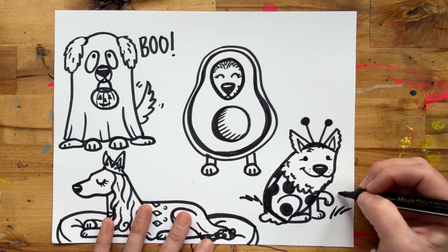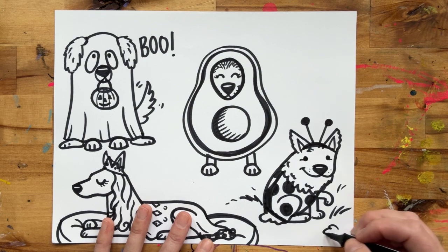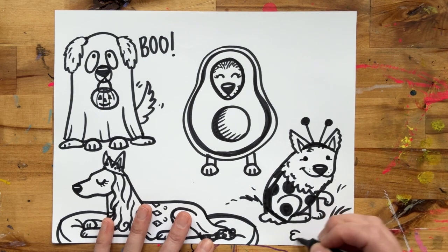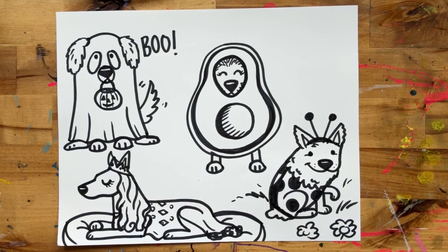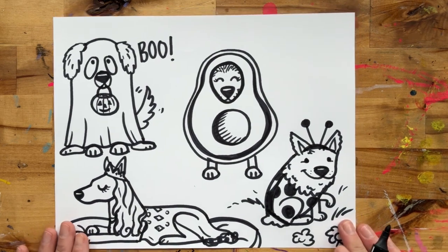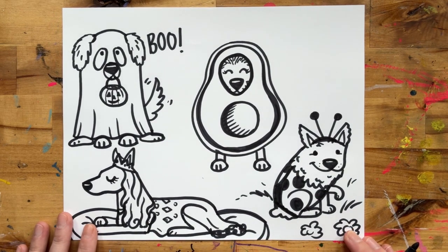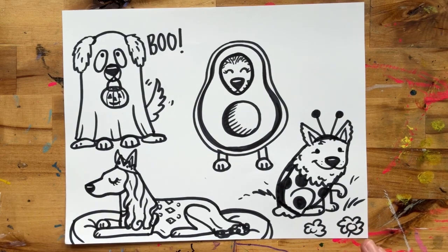So this doggie is our cute little ladybug. I kind of want to add in a few little flowers around her. There she is! There is our cute little doggie dressed as a ladybug. I hope you enjoyed our drawing today and be sure to stop back tomorrow for another cute puppy dressed and ready for Halloween. See you then.